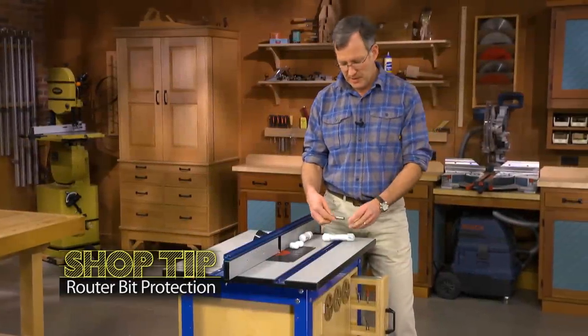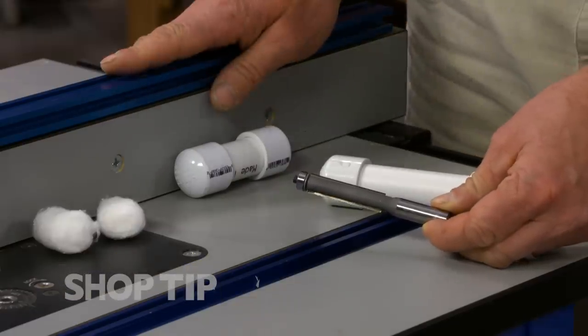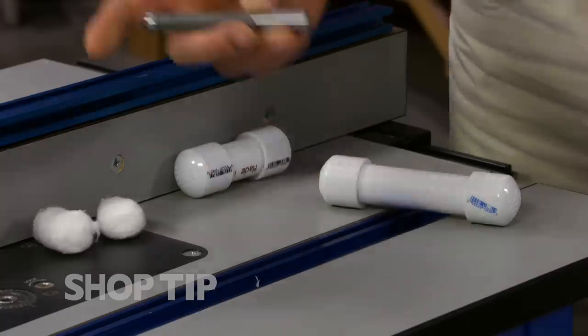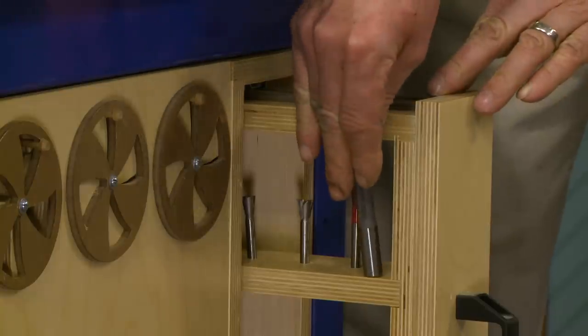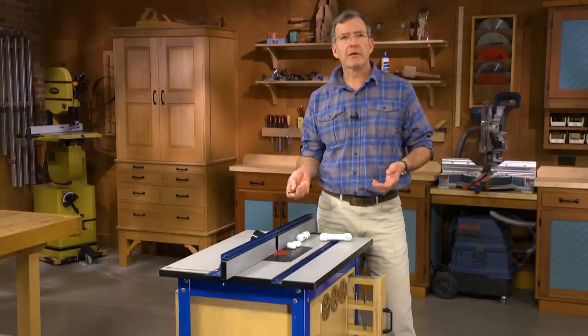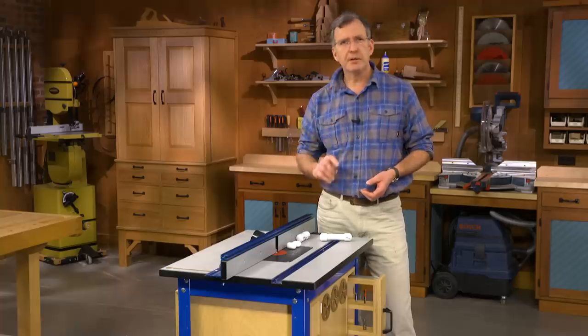Long, oversized router bits, such as this flush trim bit or long mortising bits, can really be a problem to store. They're too tall to fit in most drawers. They're even too tall for this storage shelf on our router table. So what happens? Well, they end up in the bottom of a drawer rattling around, hitting each other. These are expensive router bits, and we can do better.